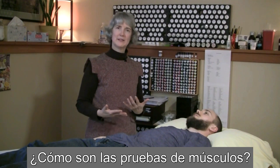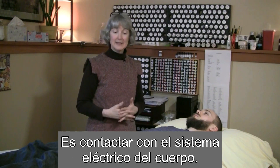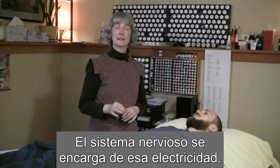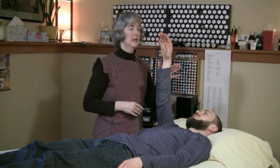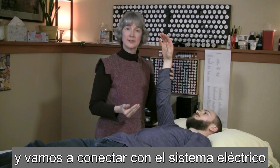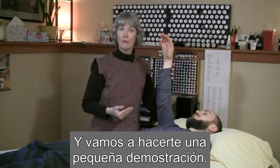People often ask me, how does muscle testing actually work? We're contacting the electrical system of the body, and the nervous system is in charge of that electricity. So by using the person's arm and finding a lock, we're going to consult with the electrical system of the body. Let's do a little demonstration of that for you.